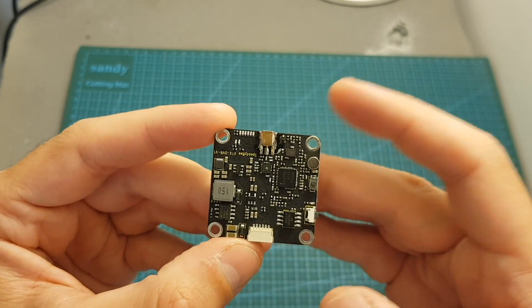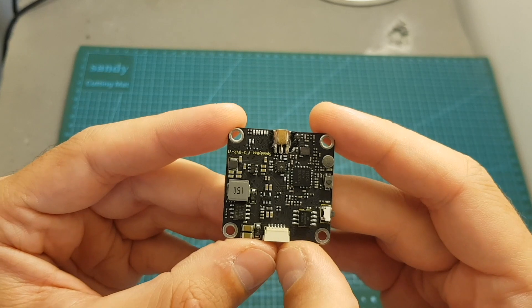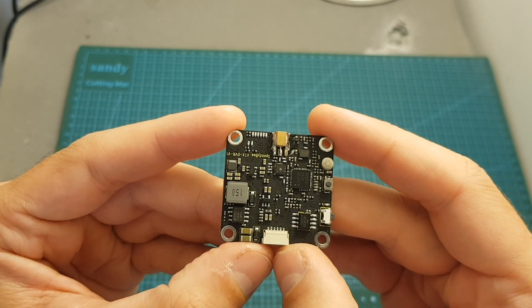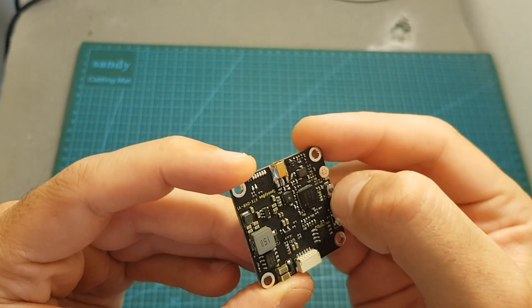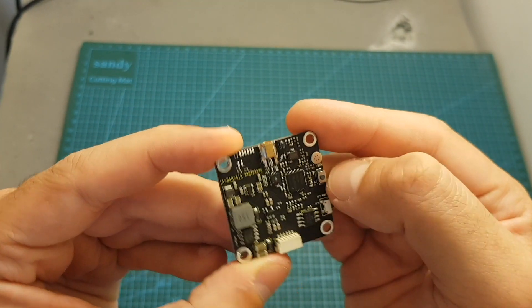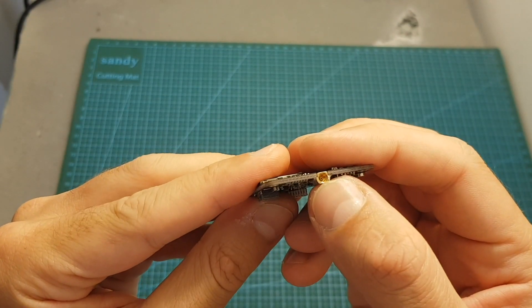We're also getting a bag with M3 screws and spacers. The SpeedyBee VTX DVR supports 48 channels, features Smart Audio and IRC Tramp protocol, and has a selectable output strength of 25, 200, and 600mW. When you receive the VTX it is locked to 25mW, so to unlock it you need to press the VTX button for 10 seconds.